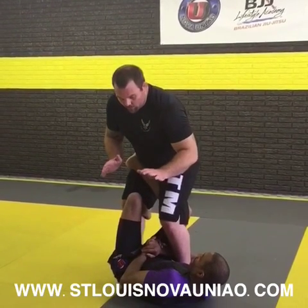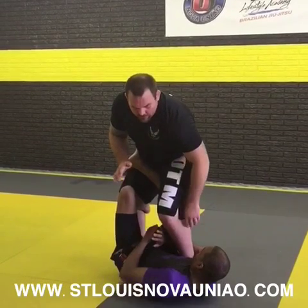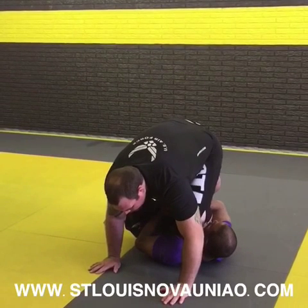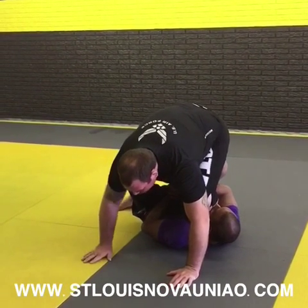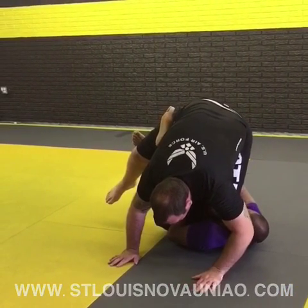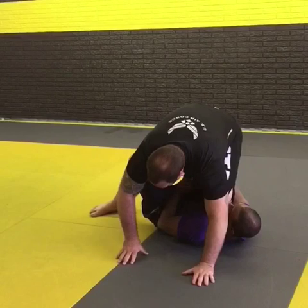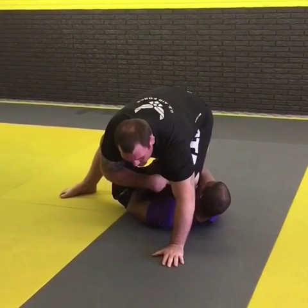So what I'm going to do — I'm going to go ahead and drive this shin into his head, getting my foot here off the ground, and I'm going to plant on my hands. Right here. Once I feel this, I'm going to feel him start moving on me. I'm going to balance myself out with my hands, find my balance. Once he stops a little bit, this is going to throw a lot of pressure on his chest.